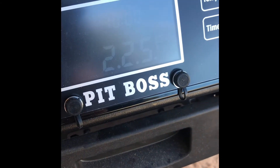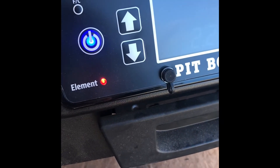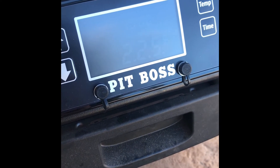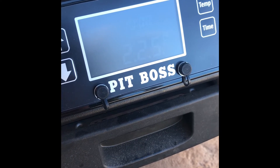We just set 225. Element's on, working as it should. We'll climb up and see what the analog probe reads at 225.